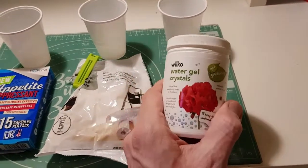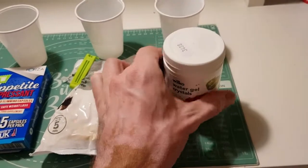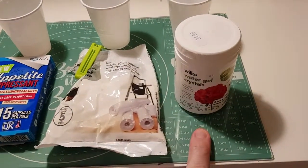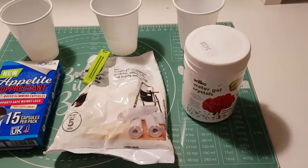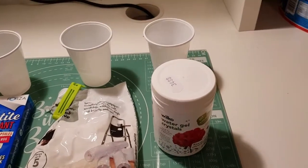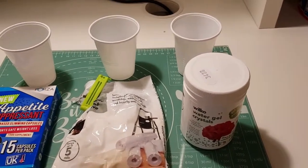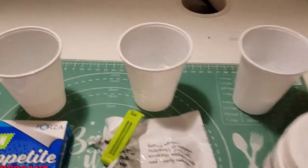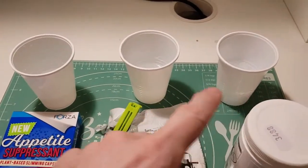They sell potassium polyacrylate as water retention crystals that you use in gardening. This stuff is slightly different to what you would get in other types of hydrogels I've seen on YouTube, where people are using sodium polyacrylate, which is the stuff you'll find in babies' nappies.